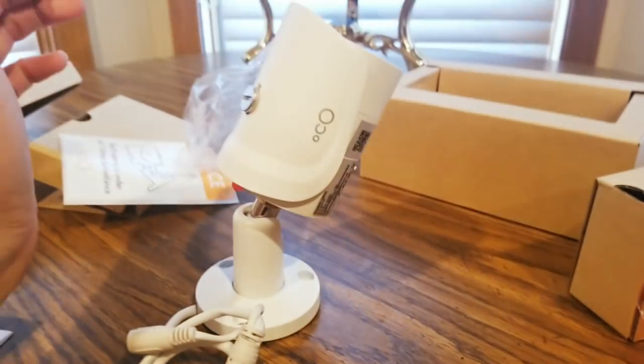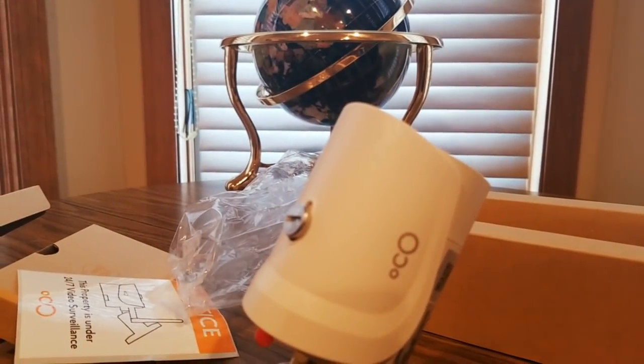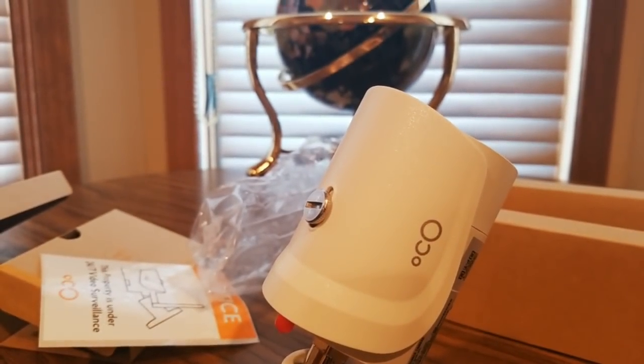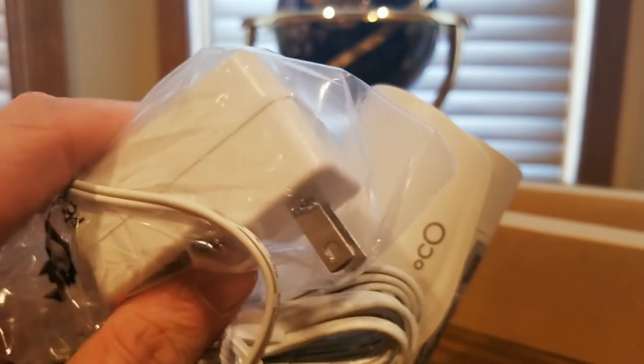Oh yeah, this will be rocking. And what we have in this box is the power supply — bada boom, we got the power supply in here.